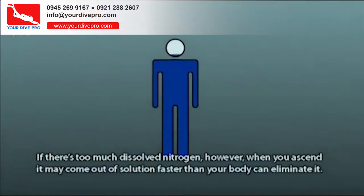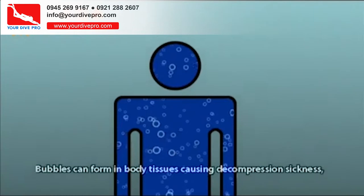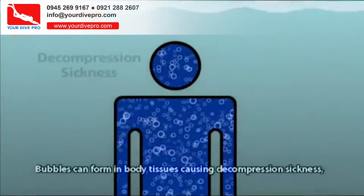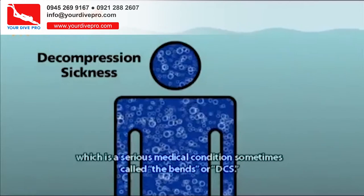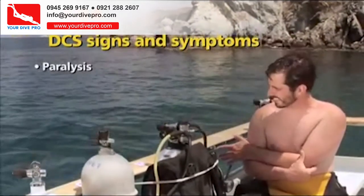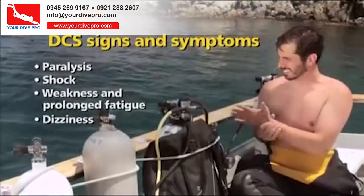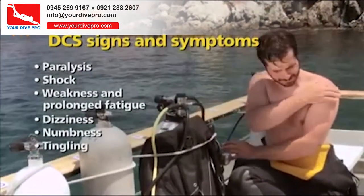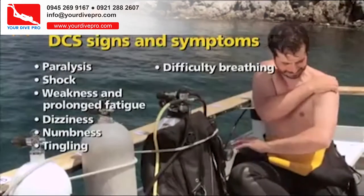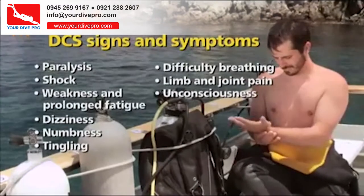If there's too much dissolved nitrogen, when you ascend it may come out of solution faster than your body can eliminate it. Bubbles can form in body tissues, causing decompression sickness — a serious medical condition sometimes called the bends, or DCS. Signs and symptoms include paralysis, shock, weakness and prolonged fatigue, dizziness, numbness, tingling, difficulty breathing, limb and joint pain, and in severe cases, unconsciousness and death.